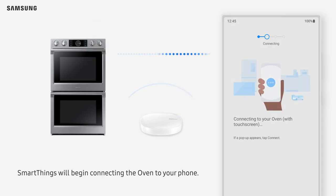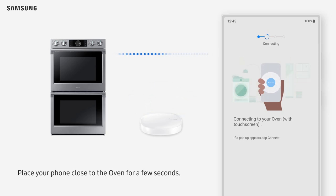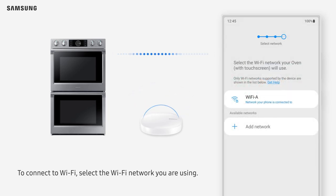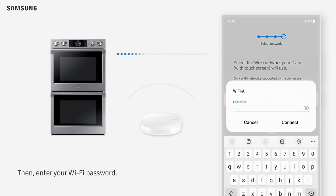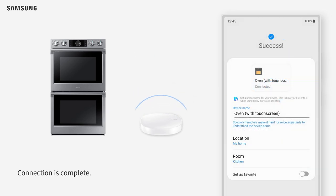SmartThings will begin connecting the oven to your phone. To connect to Wi-Fi, select the Wi-Fi network you are using, then enter your Wi-Fi password. The oven will be registered to your Samsung account. Connection is complete.